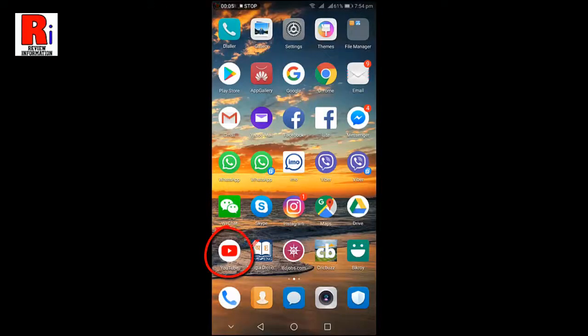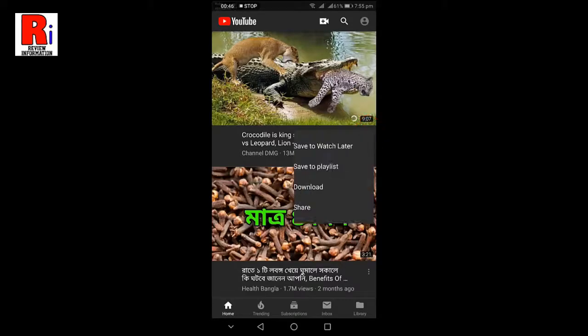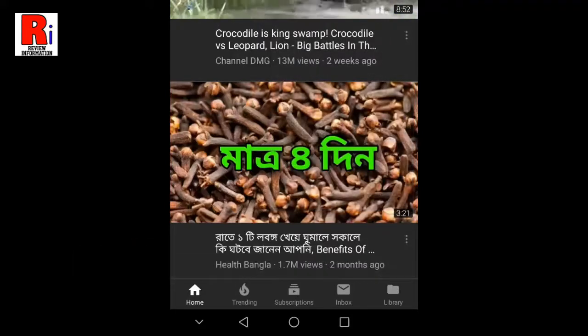Go to the YouTube app from your apps list, choose any video, then tap on the three dots below the video. From the drop-down menu, tap on Download. Your video will now start downloading.